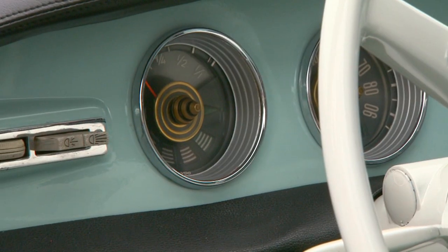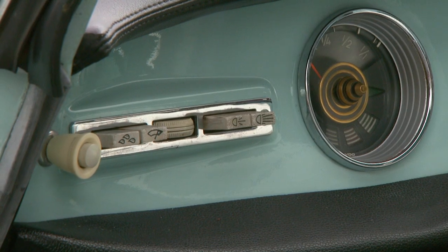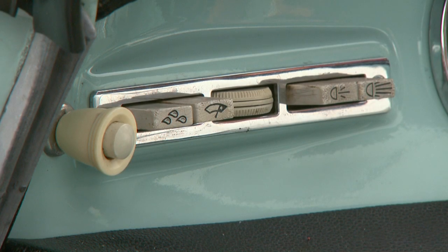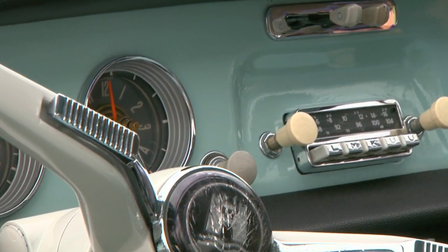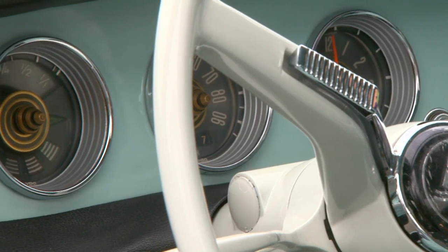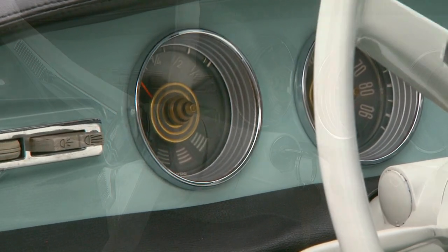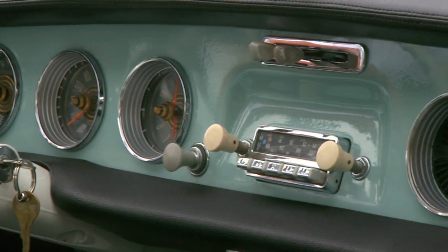I love the push buttons over there. The wiper, the lights, and the washer — that's the little droplets for the washer. Even the gauges, for a Volkswagen product, they're pretty fancy. The little gold centers. I mean, this must have been an expensive car.